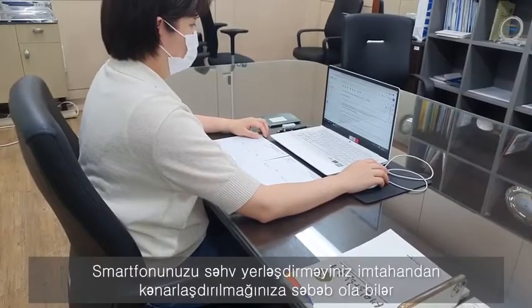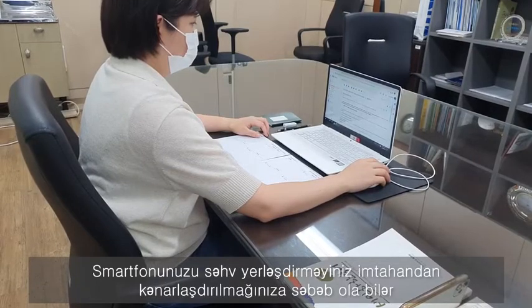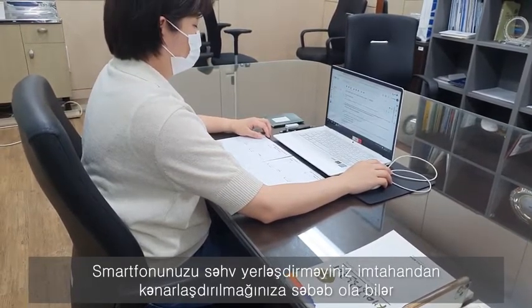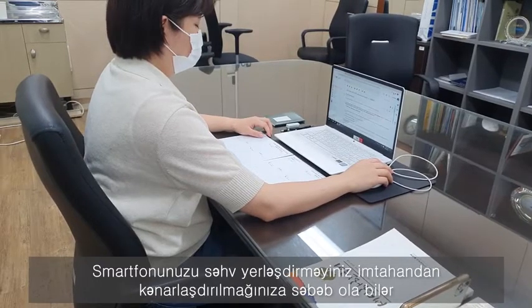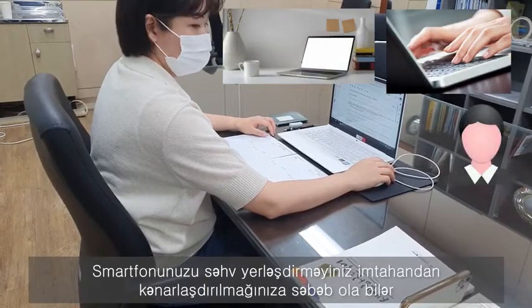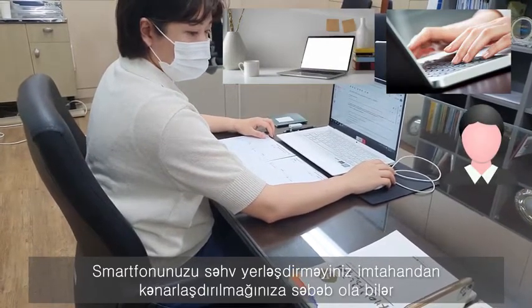Beware of unnecessary smartphone adjustments. If you touch or move your smartphone during the exam and end up failing to capture your PC monitor, both your hands, or your face in the screen, this will lead to your disqualification.